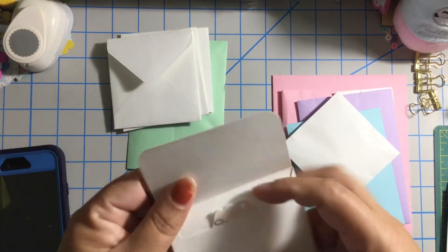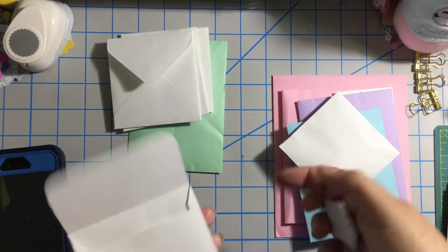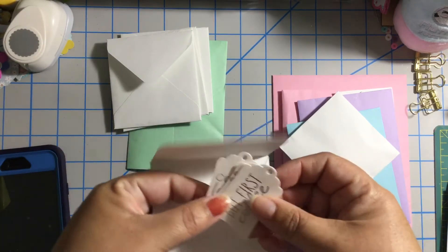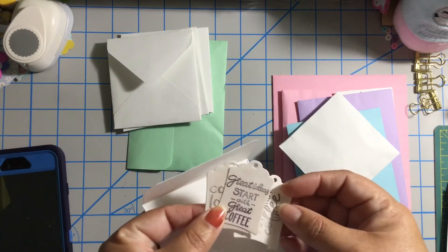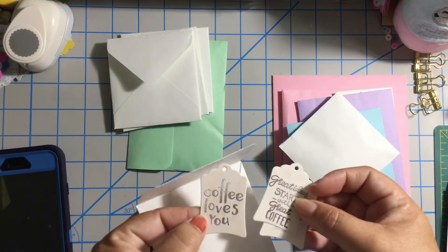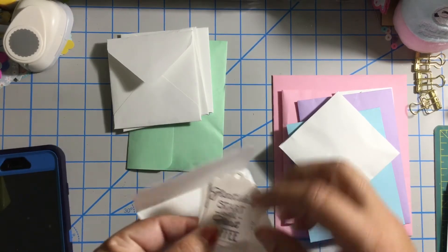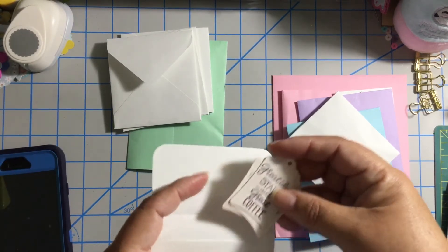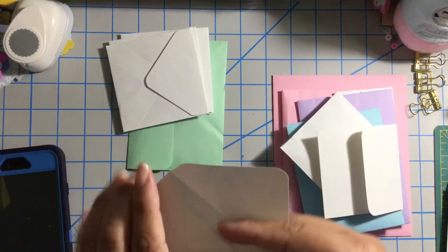And then we have another envelope over here. On this one she shared some tags with sentiments: 'But First Coffee,' 'Great ideas start with great coffee,' and 'Coffee loves you.' I think she did some soft brown coloring inside.